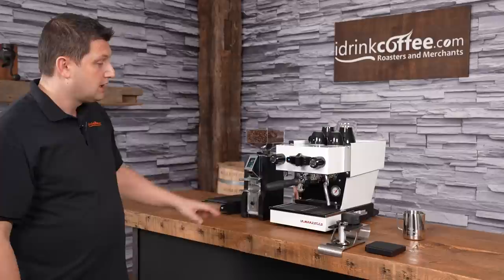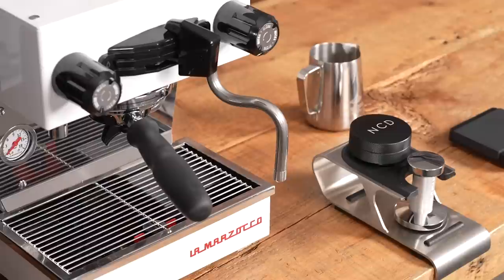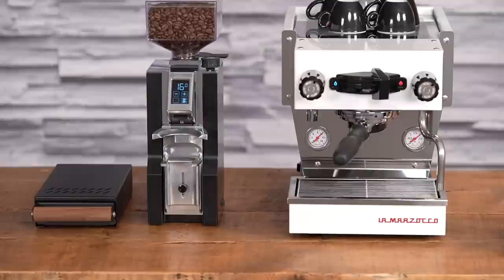Up here we have the hot water spout — just open this and you get hot water from the steam boiler if you want to make an Americano or some tea. On the right-hand side is the steam wand, which is double-walled steel, so it's cool touch — while it's running you can still touch the outside without burning your hand. Like the Linea Mini, the Micra is controlled using a paddle, which is a little bit smaller, and it's basically just a switch to turn the pump on and off.